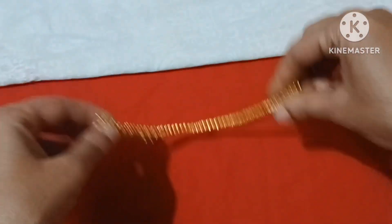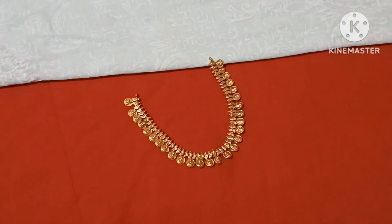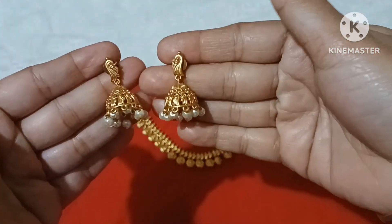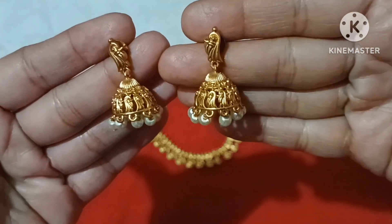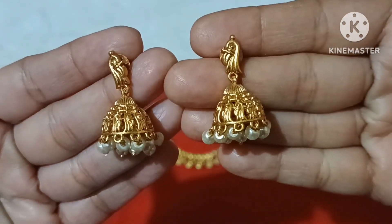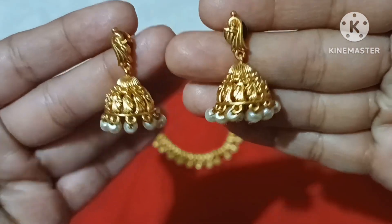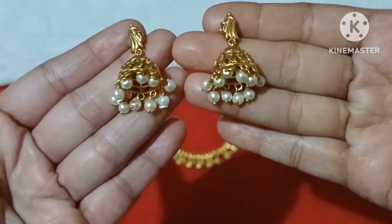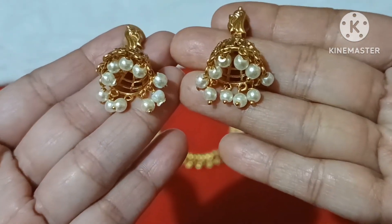I will show you a short edition. You can also wear a short one. We will use the same pattern in the short version. We will use the same pattern in the medium size as well. We will use the same pattern with quality polish.